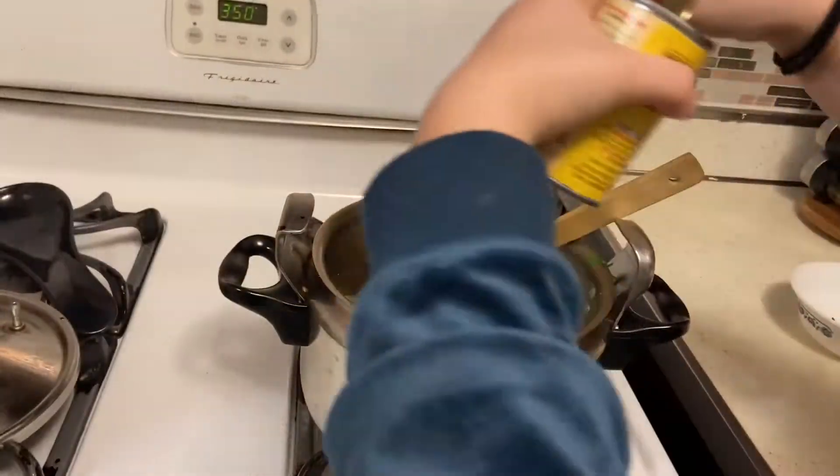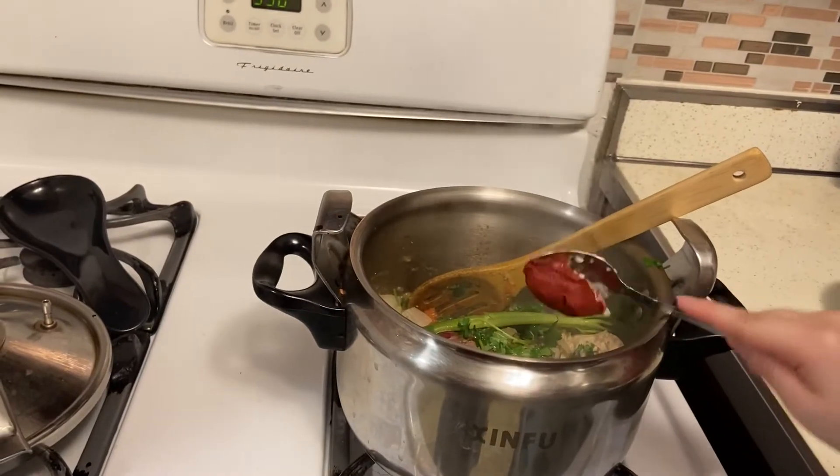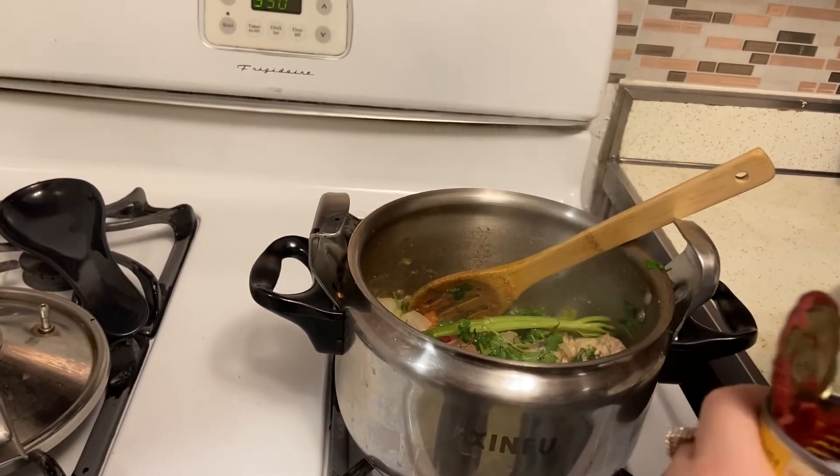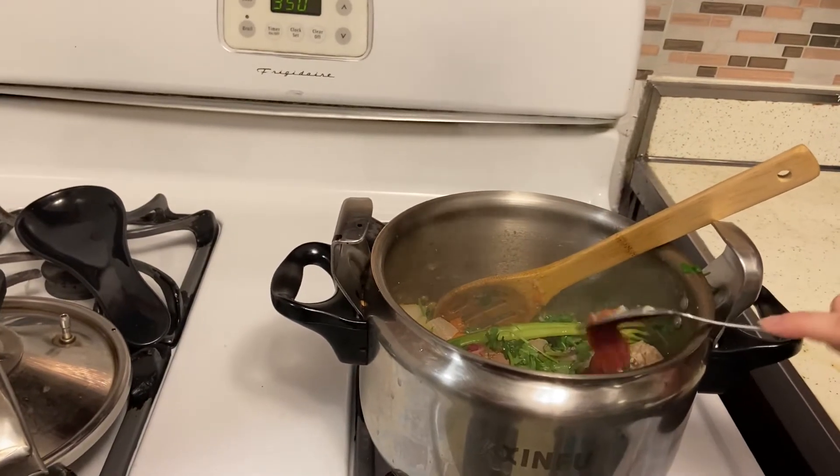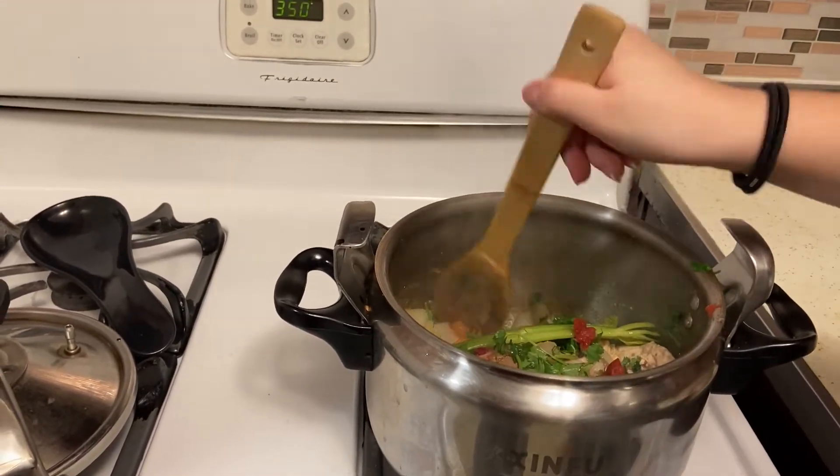And then we're going to mix it. Now we're going to add two tablespoons of tomato paste, and then we're going to stir.